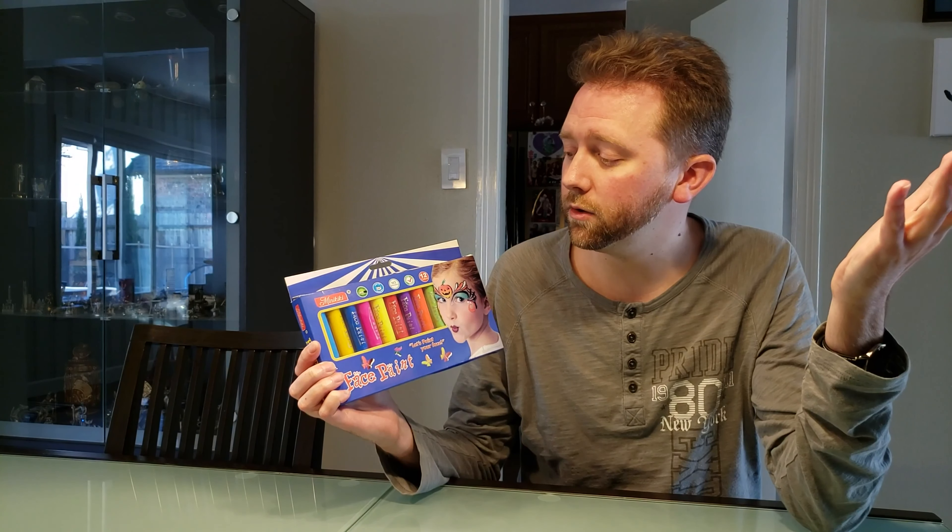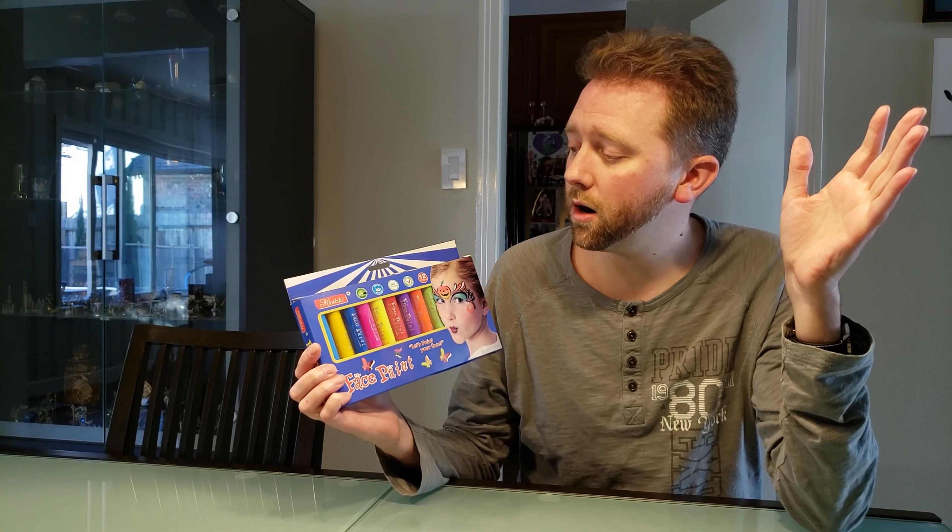Hey guys, it's Kevin here. Today I'm here to talk about a new product on my channel — it's by Mininki. What it is is a face painting kit.